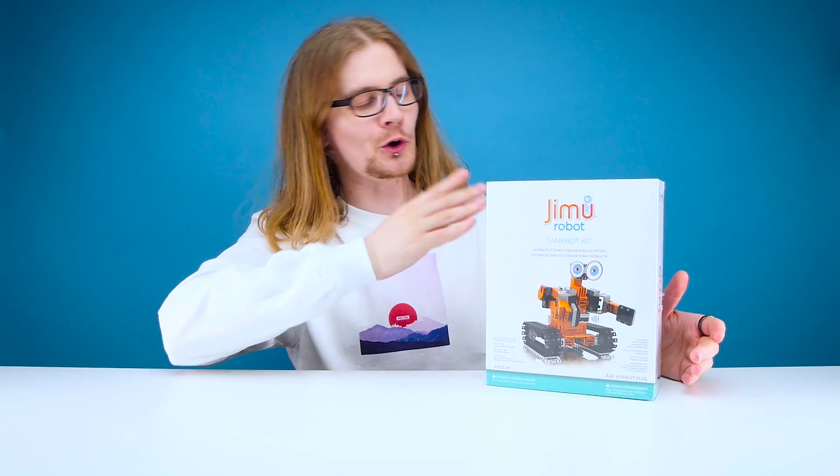Welcome back guys to another edition of Looted. Today we are checking out something which I don't think I'm mentally prepared for. I don't think I'm smart enough to use this and I'm pretty sure it's made for eight years plus. It's not a good sign. Today we are checking out the Jimmu robot tank bot kit by Oobtech. This little guy looks like Wally — he's the least frightening thing I've ever seen, and still I'm scared to do this unboxing.